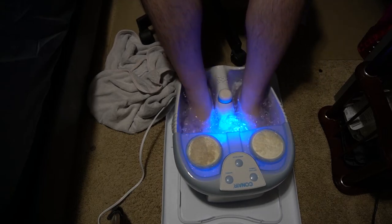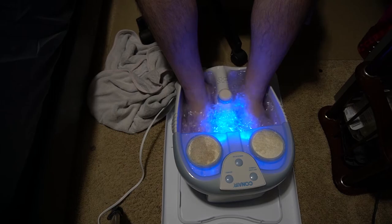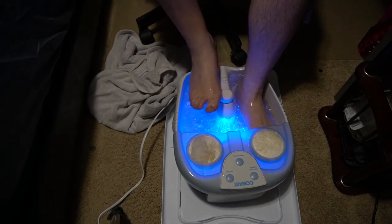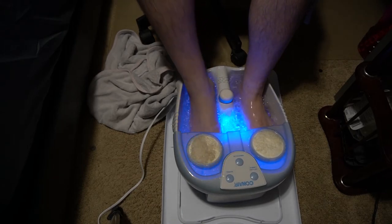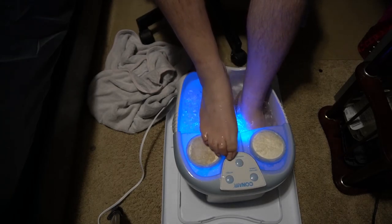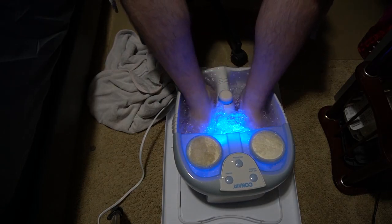We got the rollers at the bottom. I don't quite understand those ones — I'm just kidding. I don't really feel the massage with that, but the water does feel pretty nice. Turn on that waterfall. It's funny — when I was younger, I used to laugh at the idea of using one of these, but as I'm getting older, pampering is actually quite nice. I definitely recommend picking up one of these foot spas. They are pretty relaxing.